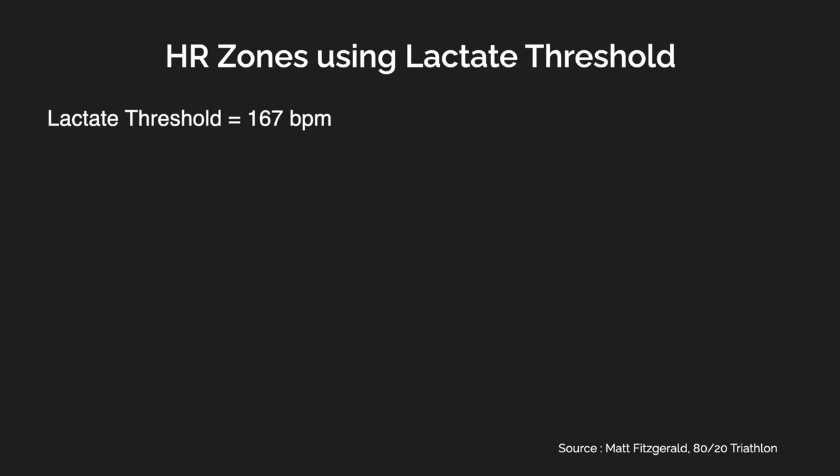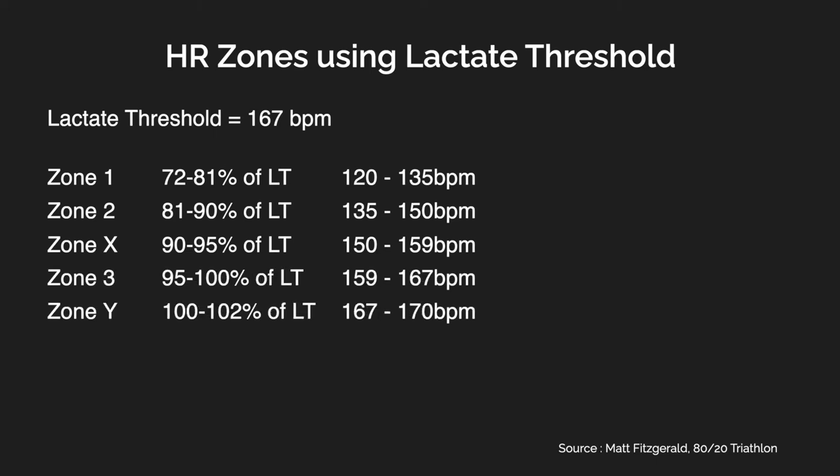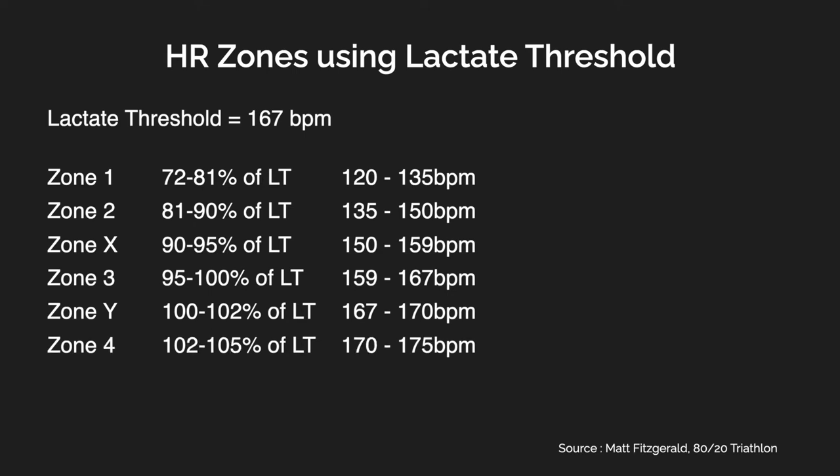So now that you have your magic number — your lactate threshold — you can use that to calculate your heart rate running zones. As an example, I'll take a lactate threshold of 167 beats per minute. This calculation has seven zones: Zone 1 is 72% to 81% of your lactate threshold, equal to 120–135 bpm. Zone 2 is 81–90%, equal to 135–150 bpm. Zone X is 90–95%. Zone 3 is 95–100%. Zone Y is 100–102%. Zone 4 is 102–105%. And Zone 5 is 105% and above. There are many apps or websites that do this calculation for you — I've linked the one I used in the description. All you have to do is put in your lactate threshold and it will give you your zones.